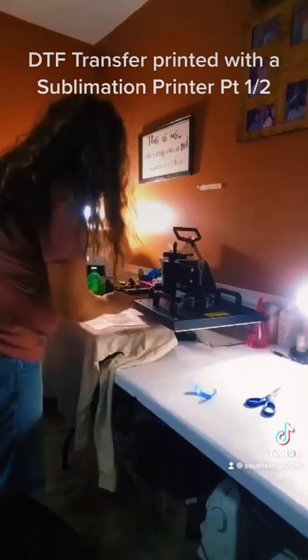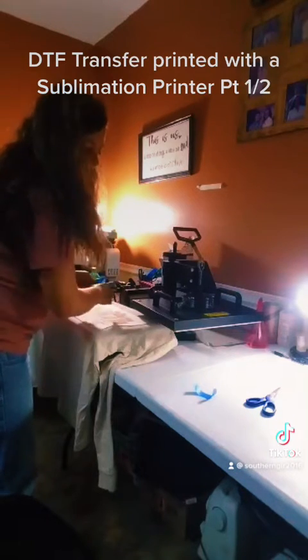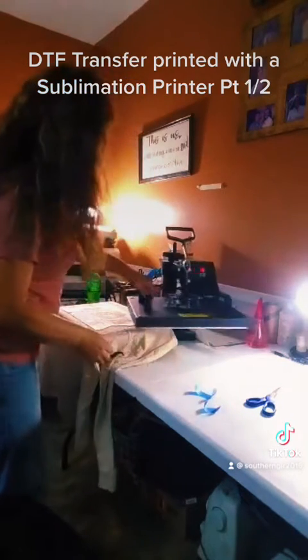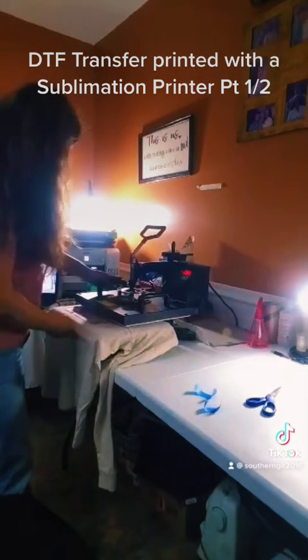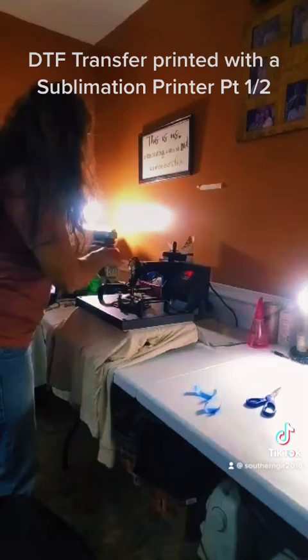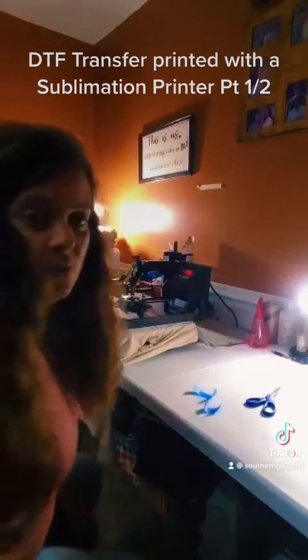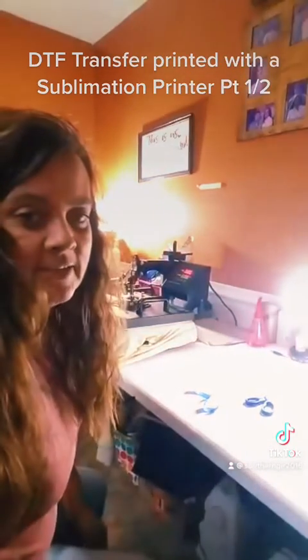I'm going to tear this off. I've got my heat press set to 380°F and I'm going to try it for about 60 seconds and see how it does. I will pause the video while it's counting down.